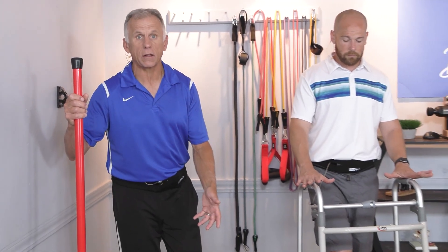This video is going to show you how to improve your balance in just a couple of weeks. The first exercise is to simply stand on your right leg as long as you can.